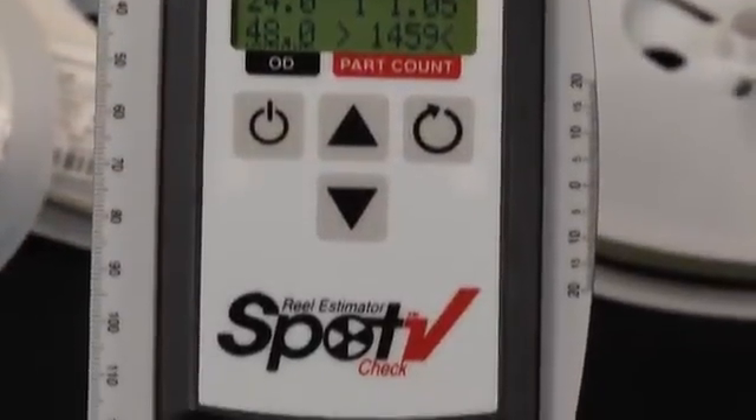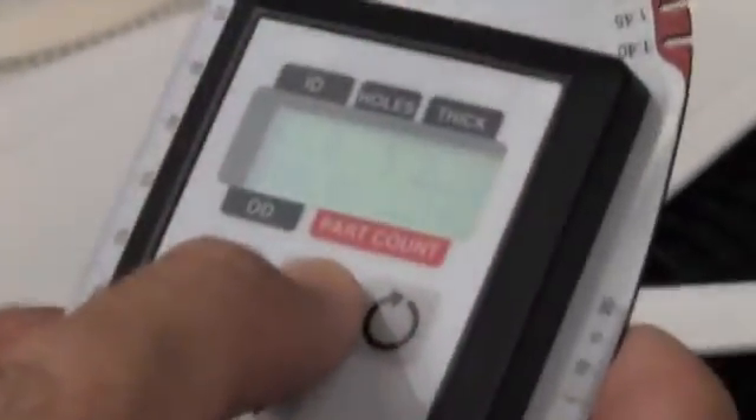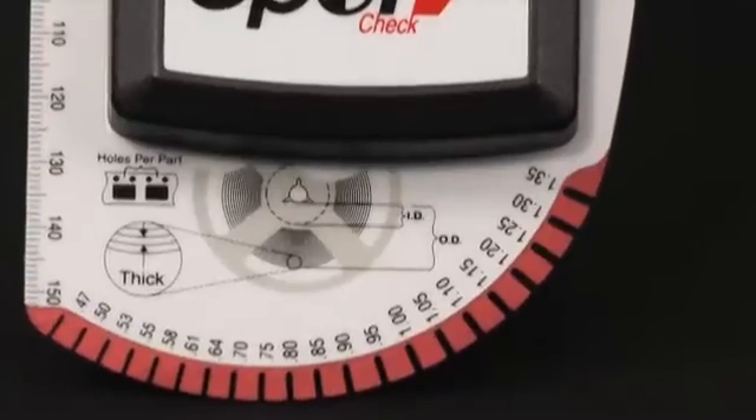The operation of the meter is simple and requires only the entry of 4 measurements to determine part counts to within 5%. All measurements can be made with the meter's integrated gauge plate.